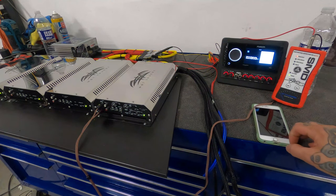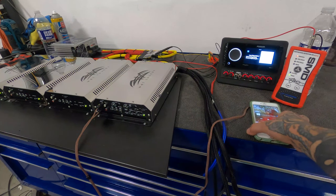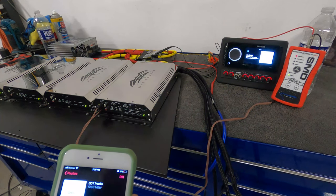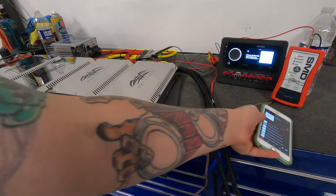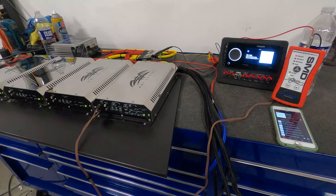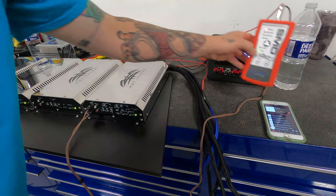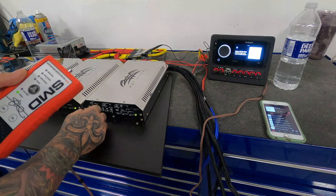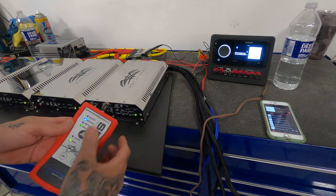So we have our phone connected through Bluetooth — that's the source the client's going to be using 90% of the time on the boat. We have our DD1 track playing; those tracks are available in Apple Music so we know the quality is good. The first one we're going to play is full range, all bits high — basically a 0 dB track playing a 1K tone. We're going to measure the input from the radio, which would be the RCA connection, to see where the clipping point on the head unit is. Let's plug in one of our RCAs here.